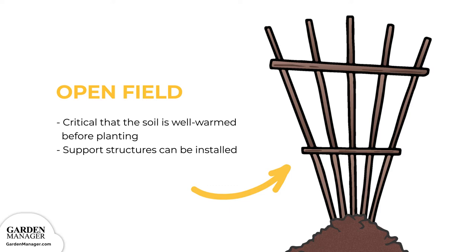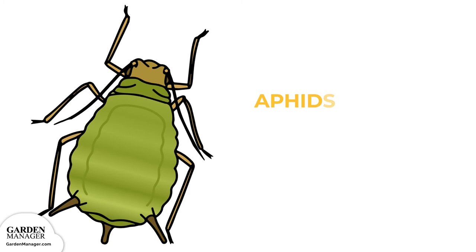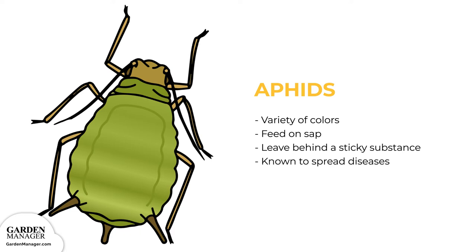For potential pests, aphids are tiny pests that come in a variety of colors — green, black, red, light orange, or yellow — and mainly feed on the undersides of leaves and stems. They feed on the sap in plants, causing damage. Aphids also leave behind a sticky substance called honeydew, and they are known to spread diseases.